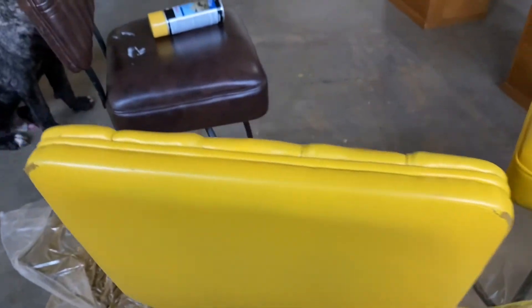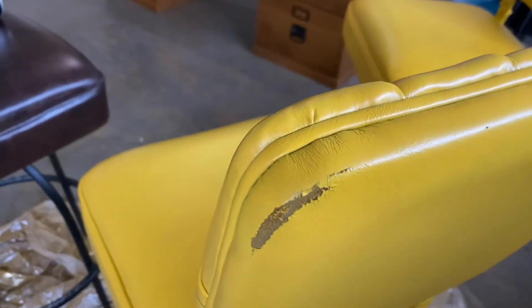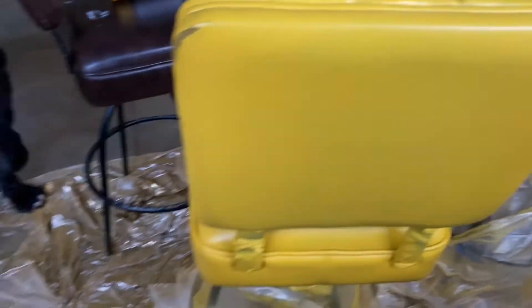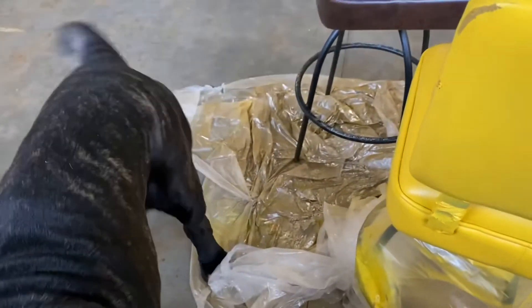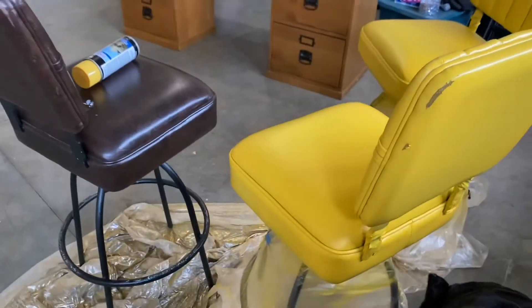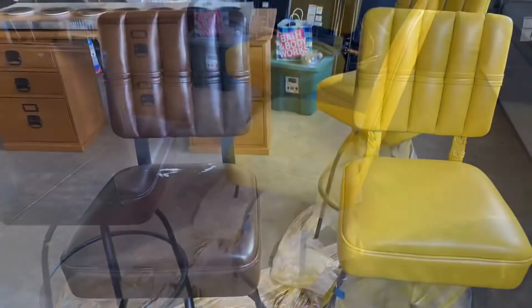Overall it looks good, but on these little edges right here no spray paint would adhere — we tried it. So I think what we might do is use Mod Podge to see if it creates a barrier, and then see if the spray paint will go over it. But yeah, overall I think it looks pretty good.